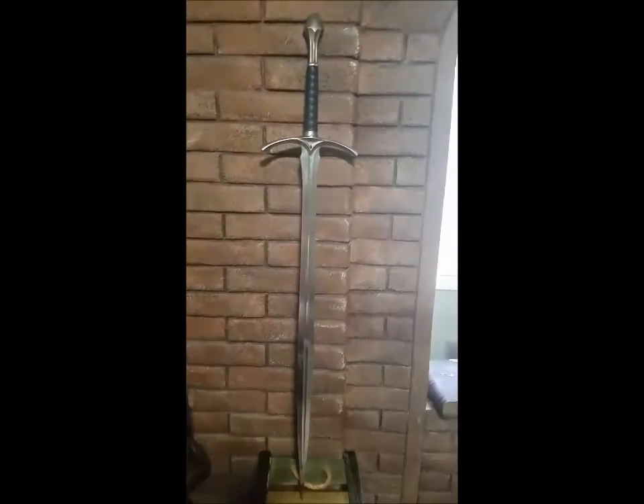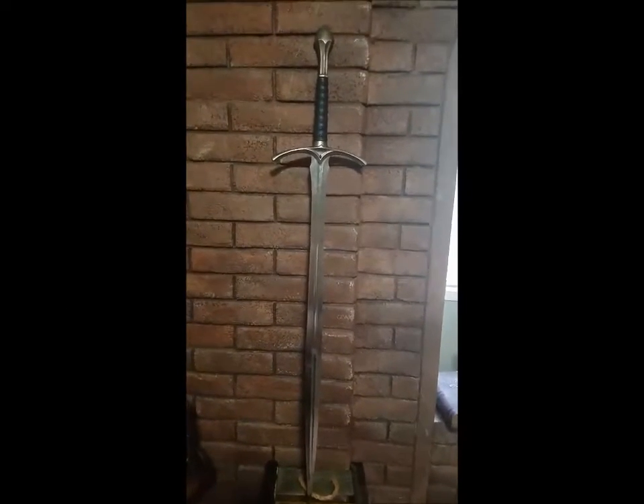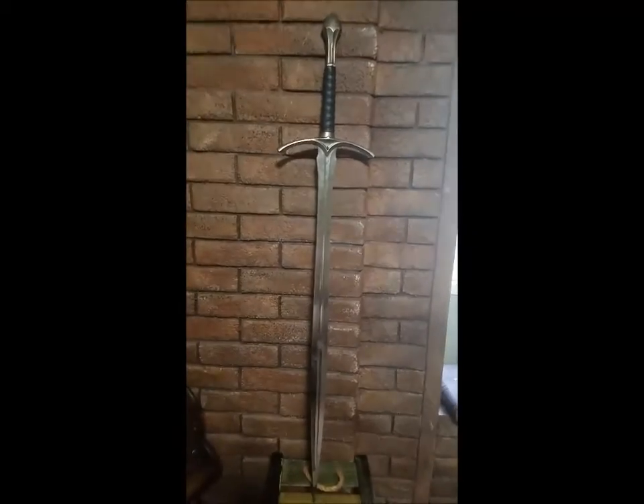Here we have another one of my favorite things — this is Glamdring, which you may recognize as the sword of Gandalf the Grey from the Lord of the Rings.